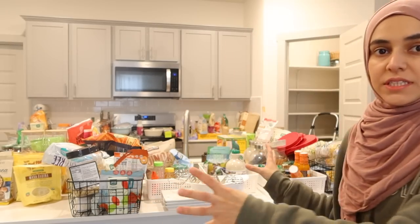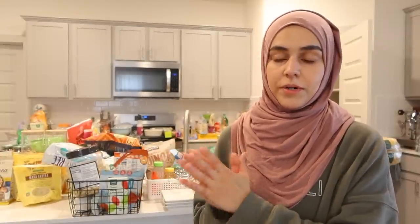The next stage is to take all of these things and group them into categories — grains together, pastas together, beans together. Then I'll assess each category: if something is expiring soon, I'll put it at the front of that category. If there are things that likely won't get used up, those will go into a giveaway pile.